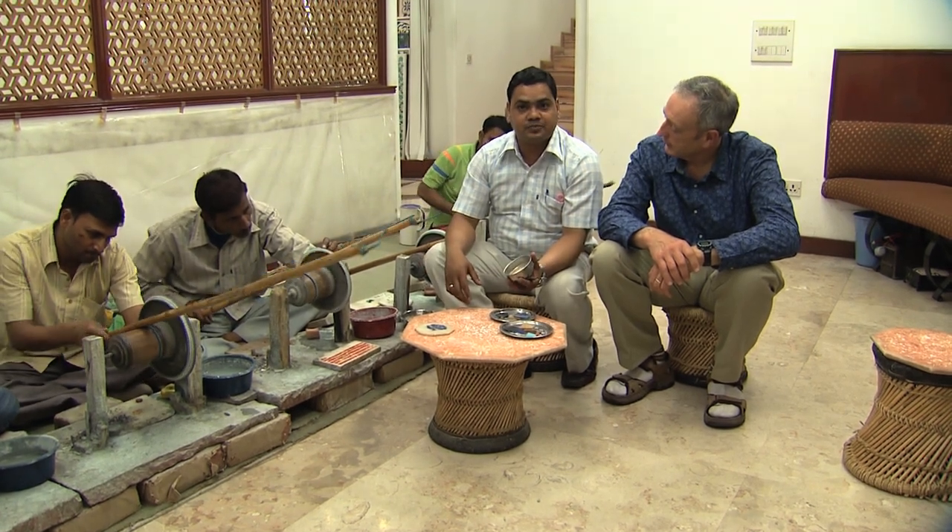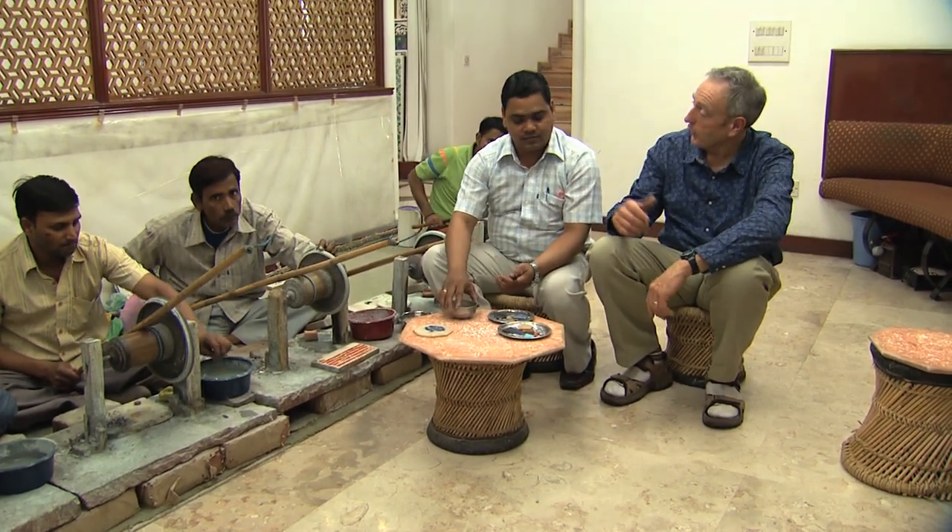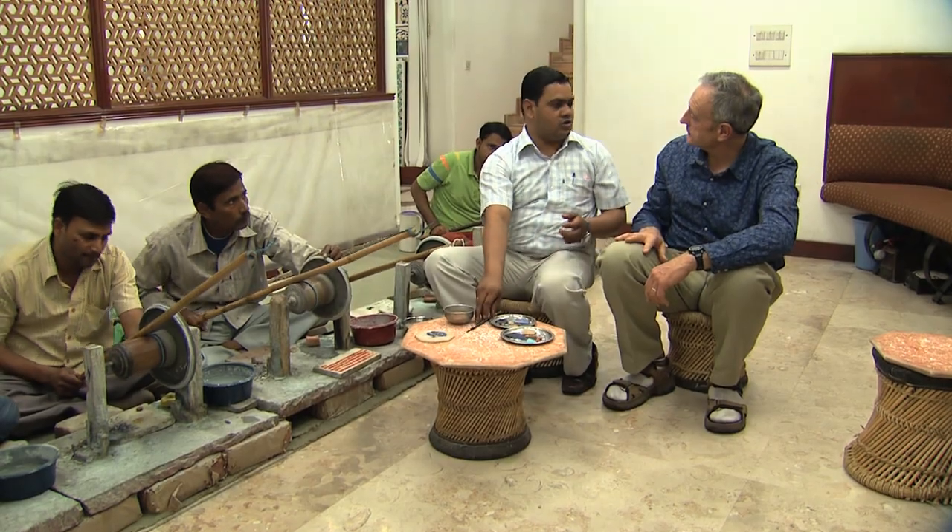Wow, this is the procedure. Mohamed, that's an amazing process. Why don't we go through and you can show us some of the pieces?